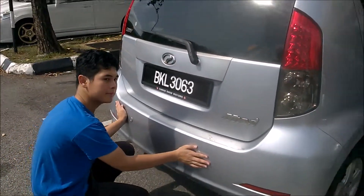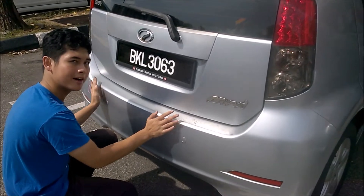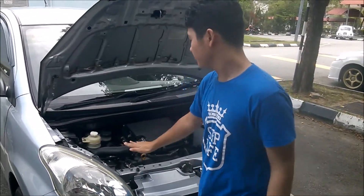Finally, check the rear bumper — same as the front one, make sure it's secure. So this car has passed the exterior check.